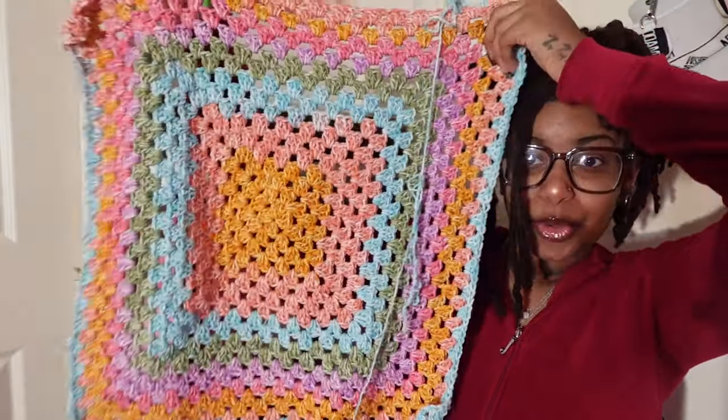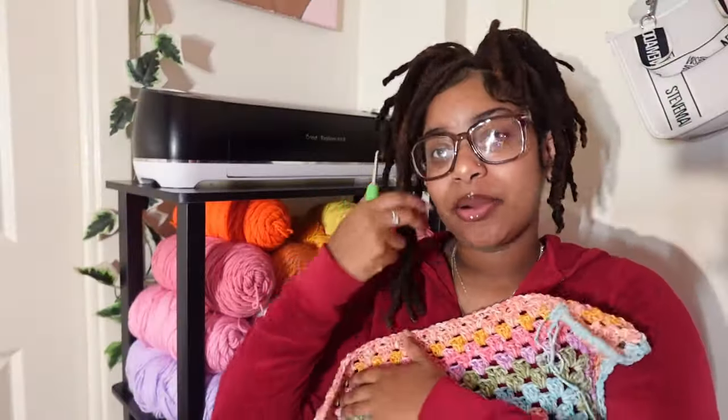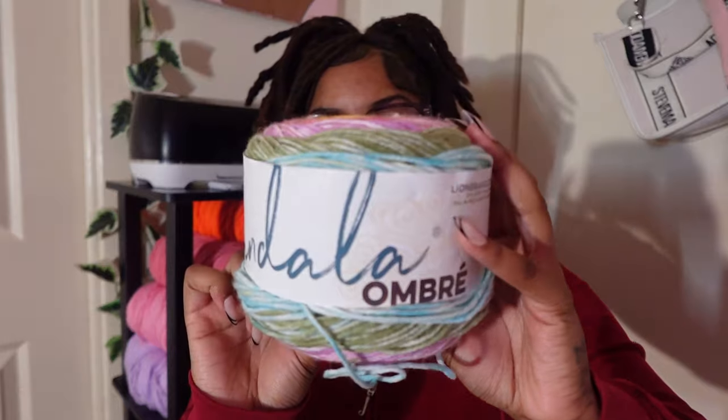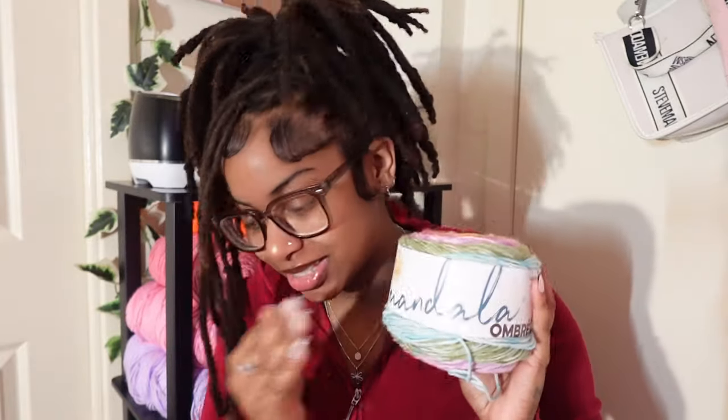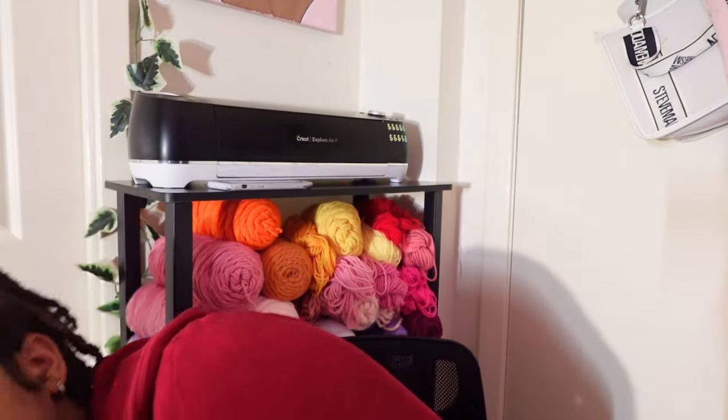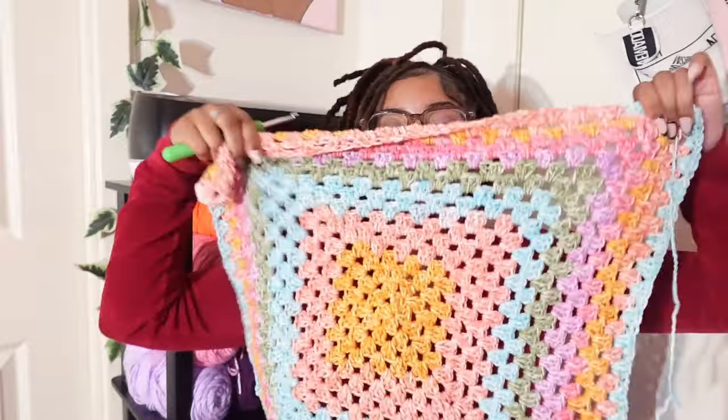I'm currently crocheting another blanket — it's real cute, giving summery vibes. I'm also trying to use up my yarn stash, so for this blanket I want to use what I have at home. The yarn is the Mandala Ombré and the colorway name is Tranquil. I only have two skeins and I'm almost done with the first one — this is literally one day's worth of work.